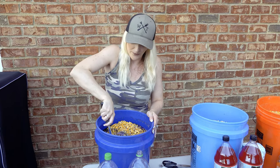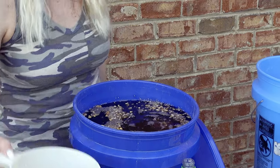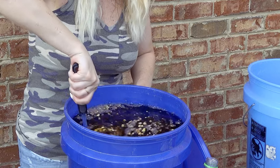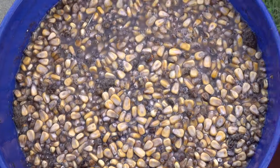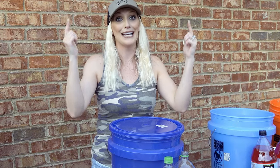Last step is to put your lid on, but make sure you don't put it all the way on — leave it a little bit open. The reason you want to do that is to let the gases from the fermentation process come out of the bucket so it doesn't become a stick bomb.